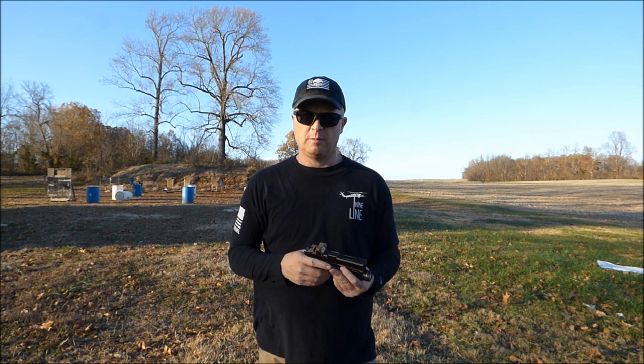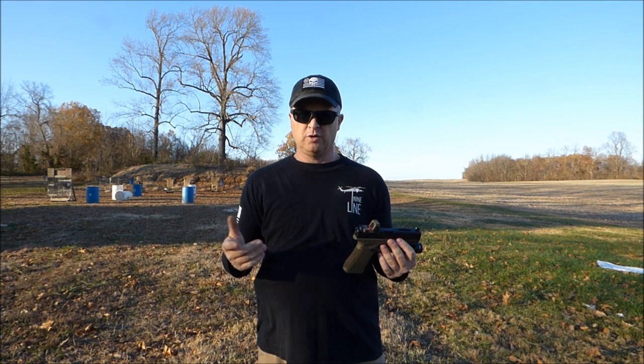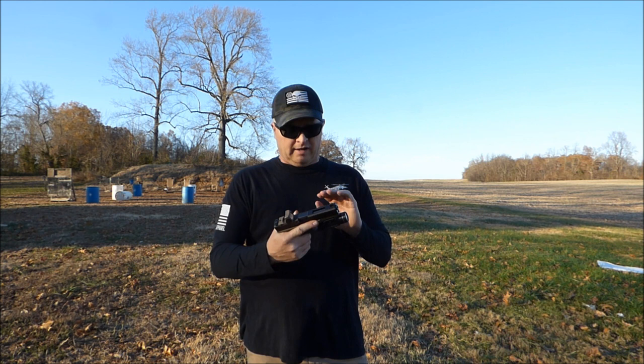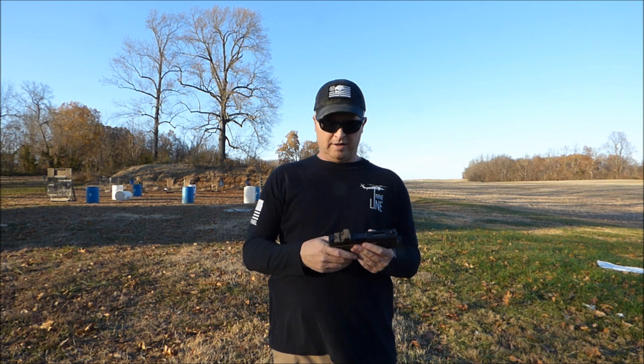What I determined — and I had another guy who shoots with me, he's a Glock armorer — what we both determined was that this slide was cycling way too fast. This is a 9mm, but it felt like you were shooting a 10mm with the recoil, about twice what it normally is. With that lightning cut and no weight on it, the slide was cycling way too fast and it was closing before the spent casing could get out.